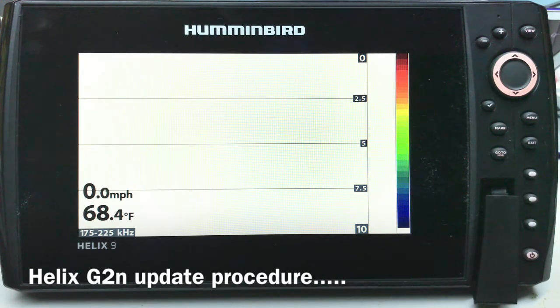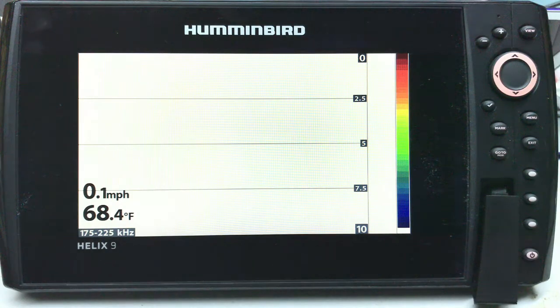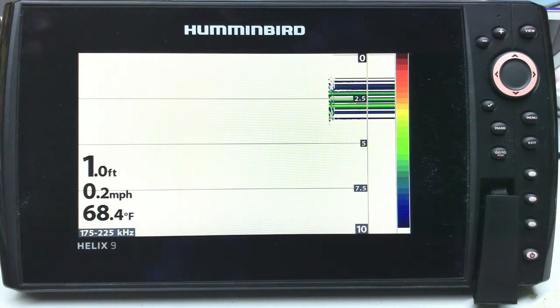This works across the Helix units — 10, SI, Mega, Gen Ones — as far as I know this covers them all. You can see here I have a Helix 9. This is a straight CI unit, nothing but 2D on this unit. It's just a unit I had sort of ended up with somewhere down the road, but we're gonna update this unit from 1.4 to 1.6.